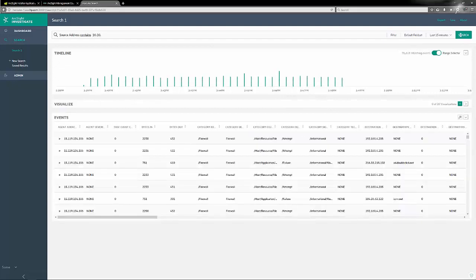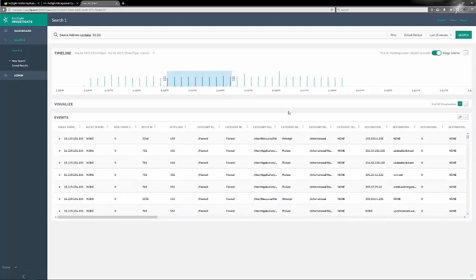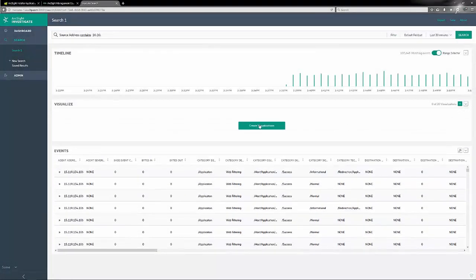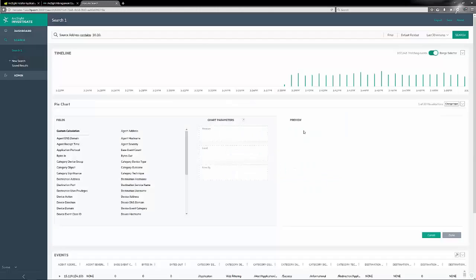That pulls back some events. The green columns indicate that events have been flowing in, which is nice. You can see all the CEF fields and so forth, as you'd expect.